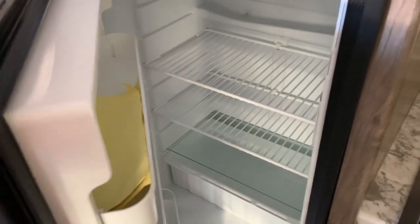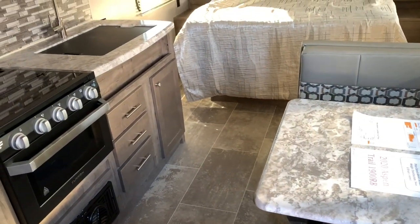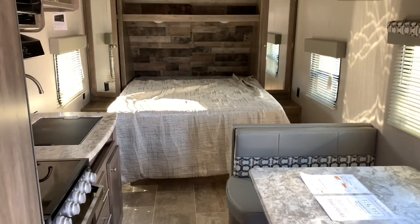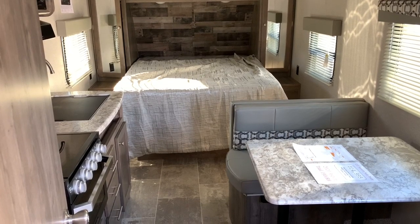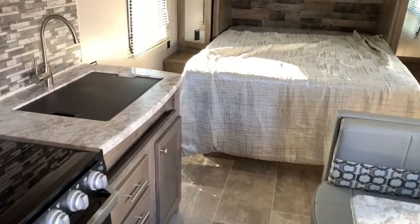Now I'll show you the layout of the land. Again, this does not have any slides, so what you see is what you're dealing with wherever you are. You don't have to worry about whether you've got to put the slide in or out — even if you're at Walmart wanting to take a quick nap, you don't have to worry about that.